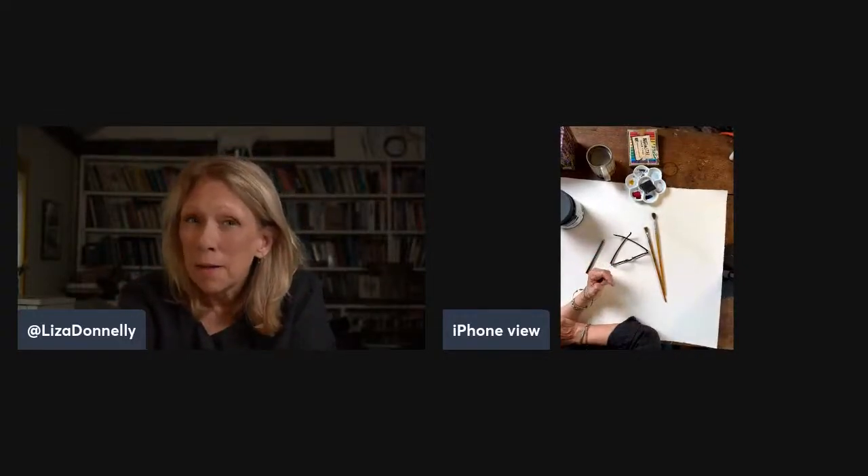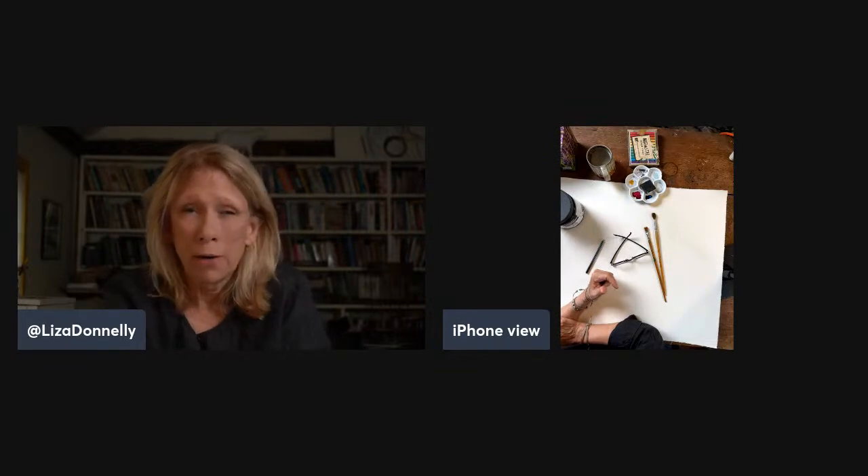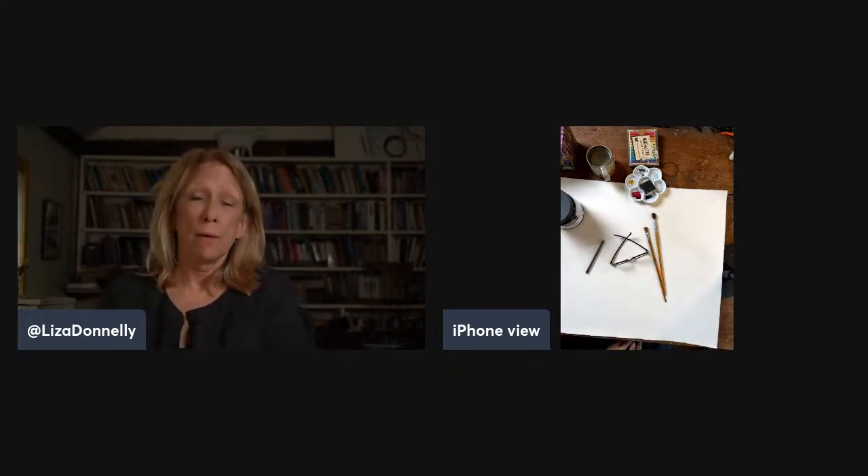Hi everybody, Liza Donnelly here. I'm a cartoonist for the New Yorker and a writer and a lot of other things, but for now I'm a cartoonist and a writer.